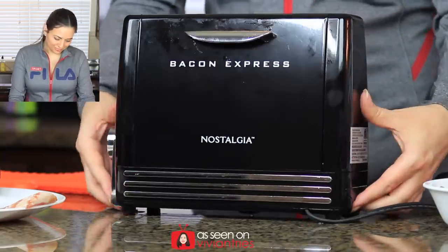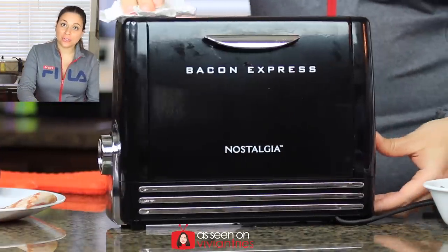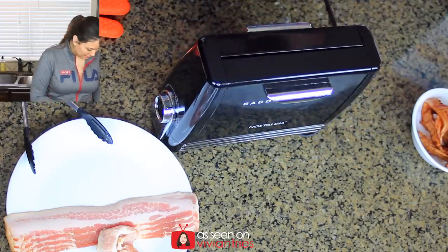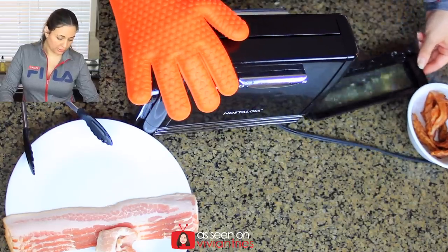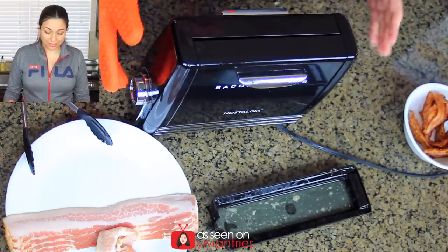When I picked it up, the oil started leaking out. Don't move it after you're done cooking. Let's take out the little tray to see how much bacon grease we collected — let me unplug it first. It did collect a lot of grease. Pro tip: don't move this thing right after you use it or it's gonna drip. I'm going to give the Bacon Express three Vivian heads.